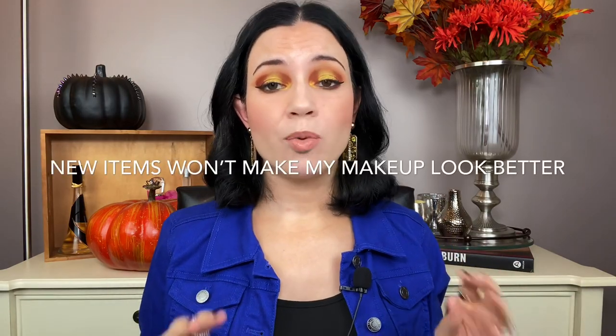Number nine is a big one: new products are not necessarily going to make my makeup look better. What is going to make my makeup look better is practice, trying different makeup brushes, trying different techniques, and more practice. For a long time I would watch makeup tutorials on YouTube, see a specific look, and want to buy those exact products to achieve it. In reality, I probably already had a similar pink and purple eyeshadow — I just needed to practice the technique more to get it down.